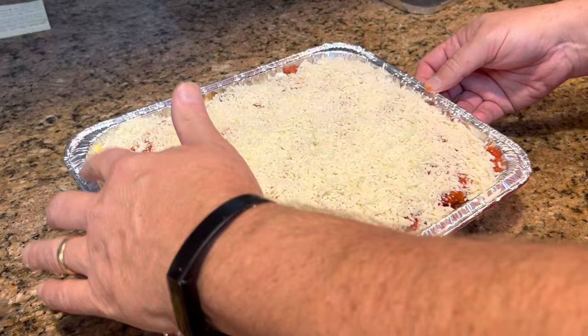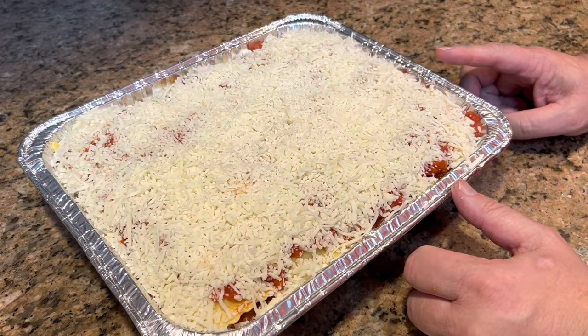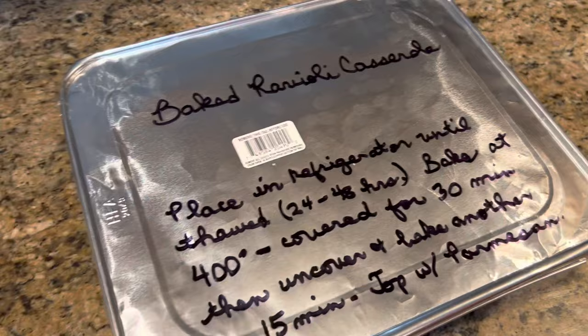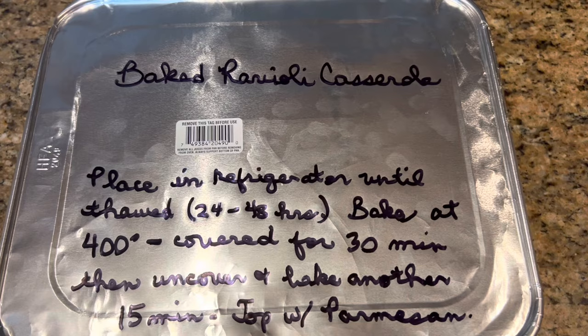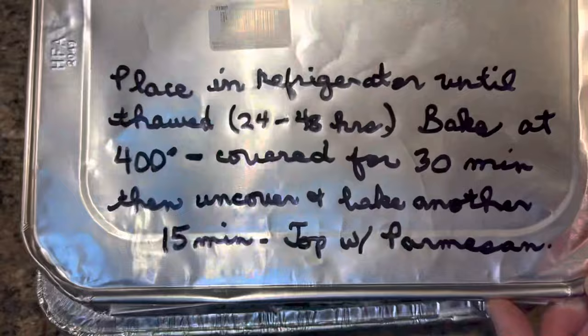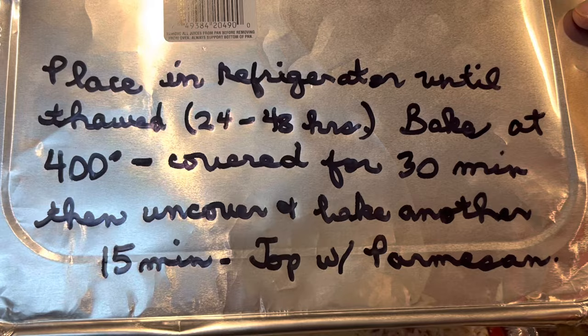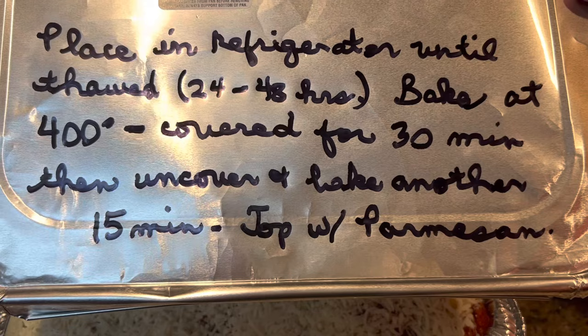So I will put this in the freezer just like this and leave it overnight. Tomorrow morning, when it's frozen solid, I will put the lid on top. And you can see here what I've done to the lid — I always label it with the name of the dish and put the directions for thawing and baking. It says: baked ravioli casserole. Place in the refrigerator until thawed, 24 to 48 hours. Bake at 400 degrees, covered for 30 minutes. Then uncover and bake another 15. Then top with parmesan.